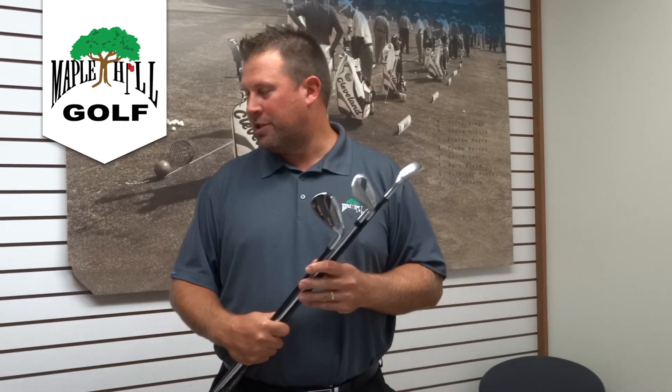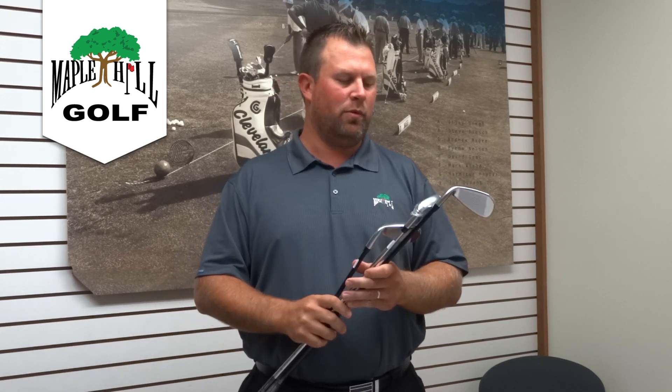Hey, Bob Kitchen here. I'm going to talk to you about the new Cobra F-Max line, a line that just came out within the last week. I've had tremendous success with this line already — it's been really, really good. I'm going to start with the irons and work our way through the woods.